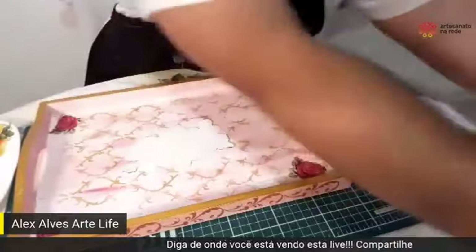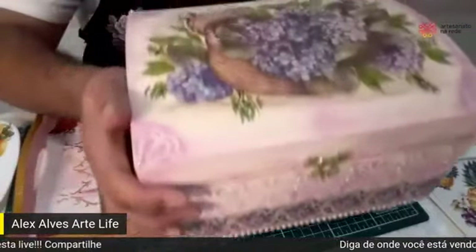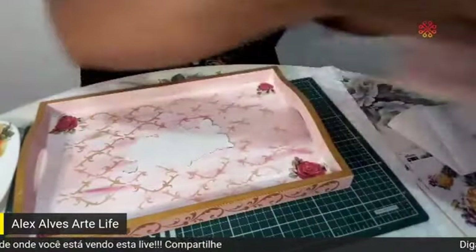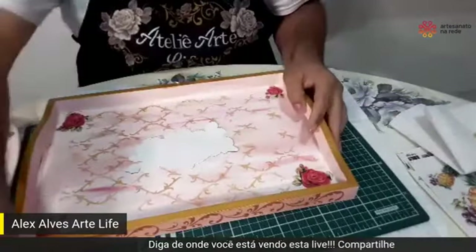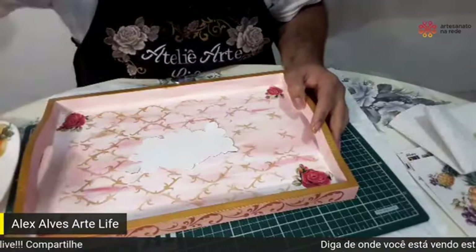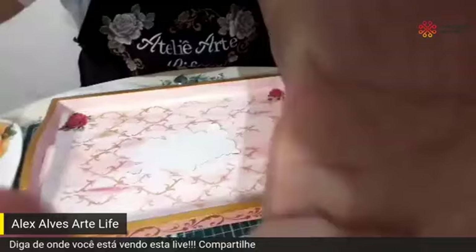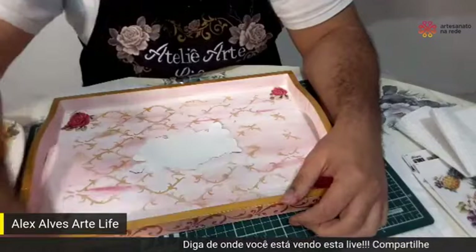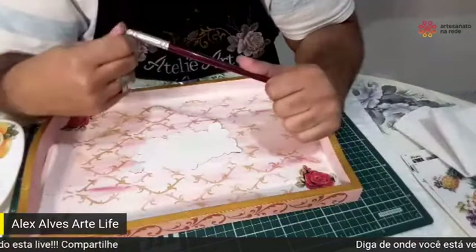De início você já vai ver essa peça que eu gravei. O vídeo já vai aparecer de início para novos inscritos. O Artesanato na Rede quer divulgar o trabalho de vocês — de você que está começando, de você que já é um excelente artesão ou artesã, e de repente não tem uma oportunidade. A gente está aqui com projetos grandiosos para vocês. Fica ligadinho no Artesanato na Rede, que aqui a gente não está procurando fama — quer realmente ver o trabalho de vocês.